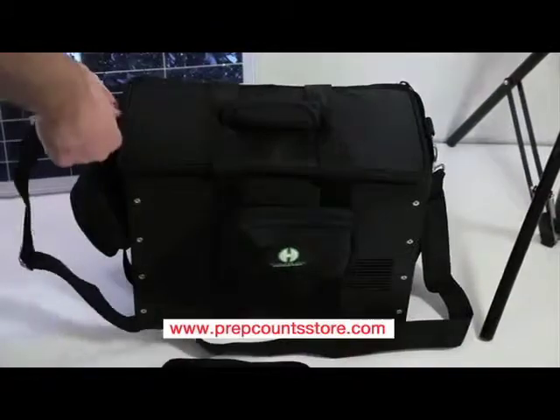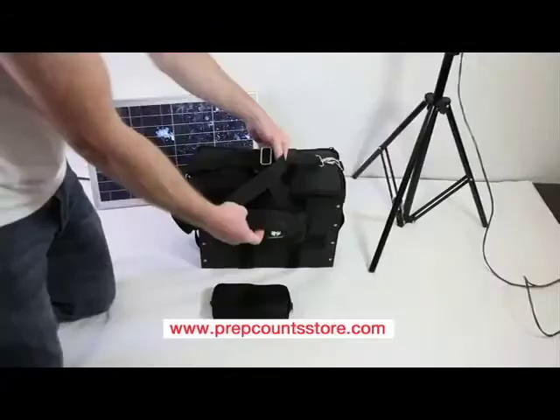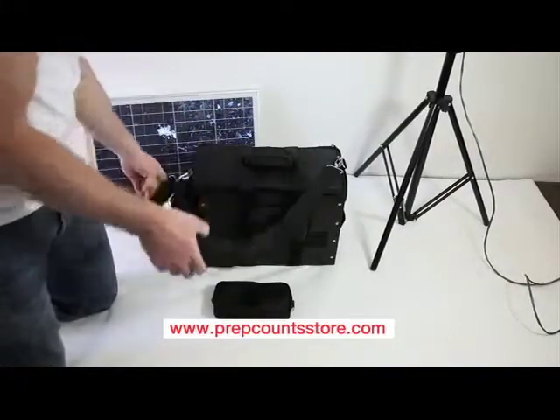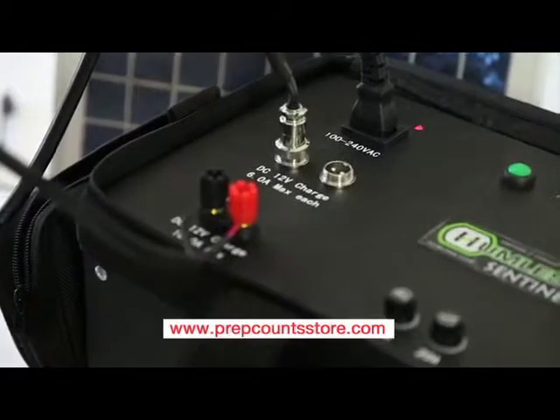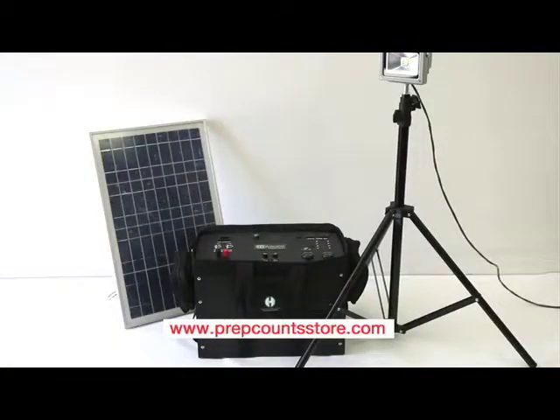The Humless Sentinel is our answer for portable, reliable power. Utilizing advanced lithium technology, we provide a battery that is two thirds lighter, has five times greater recharge life, and is 20 to 30% more efficient than the traditional lead acid counterpart. If you are looking for power that you can use anytime, any place, anywhere, and for anything, then the Humless Sentinel is the right solution for you.